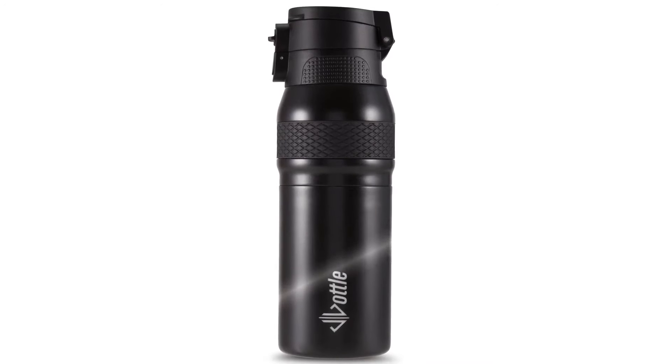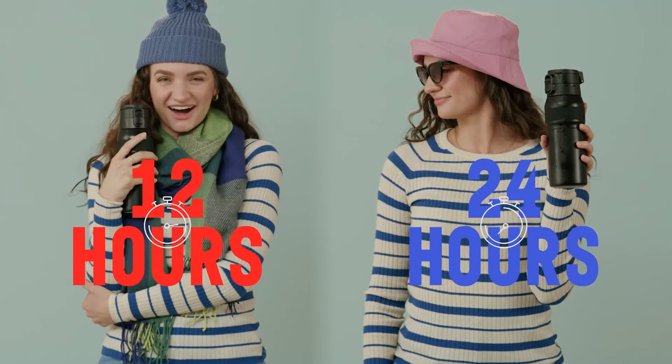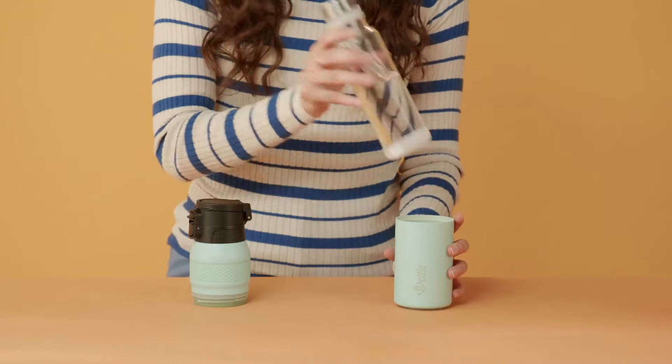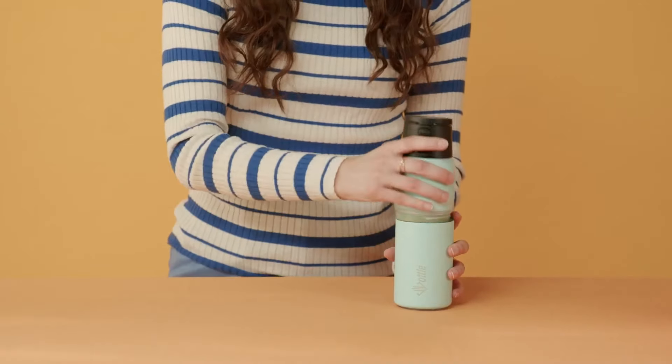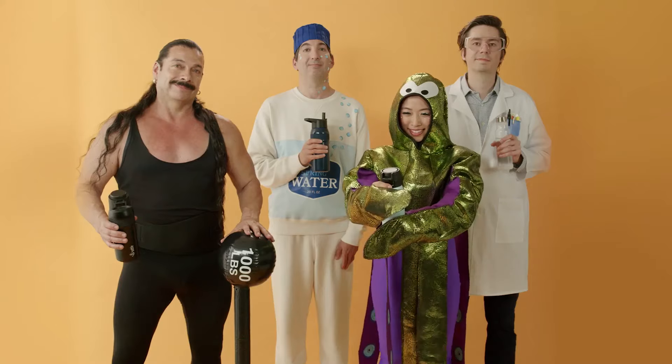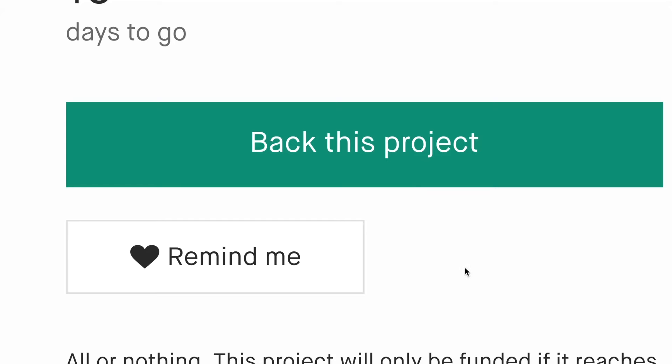Giving you all the benefits of a thermos, it'll keep your hot coffee hot, and your iced coffee iced. The glass bottle can be inserted into the metal one, providing all the benefits of both while eliminating the downsides. It's got a flip top for the metal bottle, and a screw top for the glass one. Get your Jottle today!